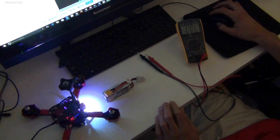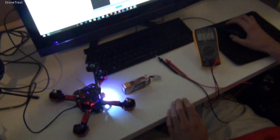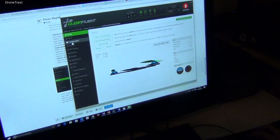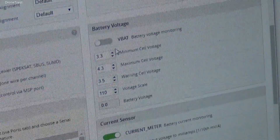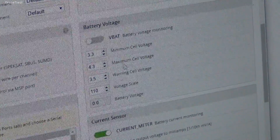This is a short video showing you how to calibrate the battery voltage monitor on CleanFlight. This is to check that CleanFlight is reading the correct voltage from your battery, and we can also set up a low voltage warning and failsafe procedure.